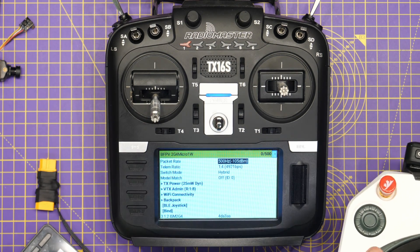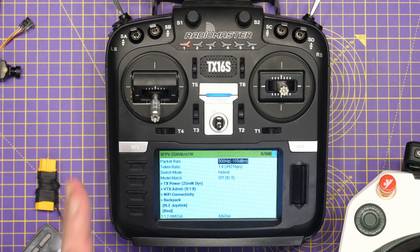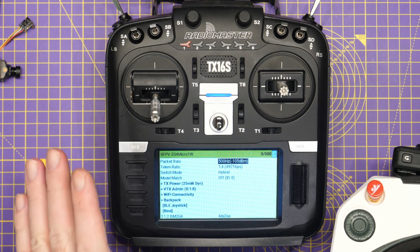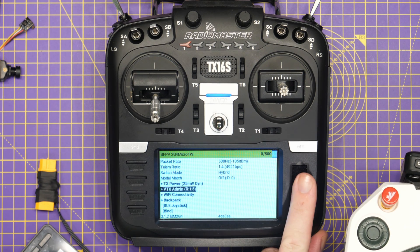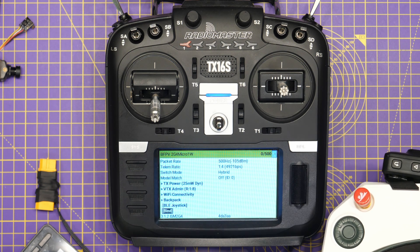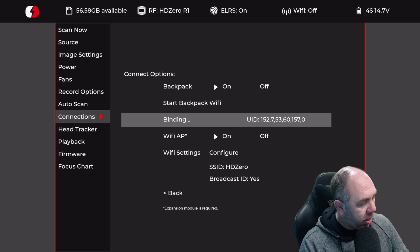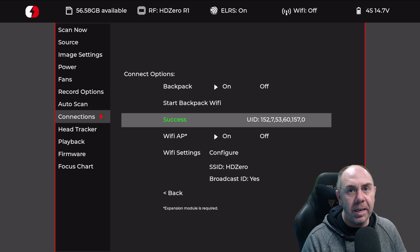One thing to note is that whilst I have updated the firmware on the goggles, you also need to make sure that you have updated the backpack firmware in your radio or module. I'm not going to show that in this video because it will be different for every radio. The process is really straightforward: open the ExpressLRS app, go down to bind, select bind on there, and then in the HD Zero goggles menu select bind as well, and the two will connect. What I'm going to do is scroll down to start backpack binding, click that, click bind in the ExpressLRS lua script, and you can see it says success — it shows the UID, and now the radio and the backpack in the goggles are connected.